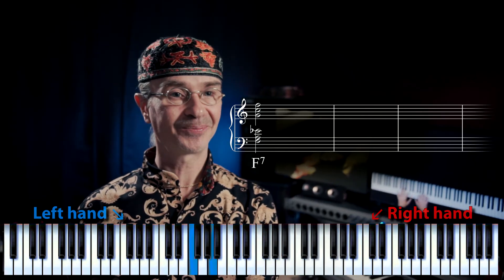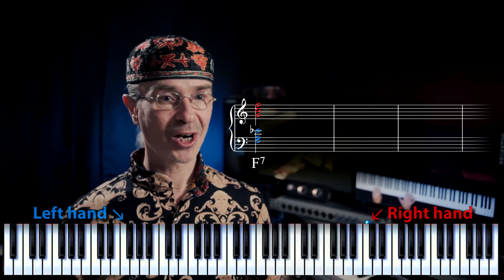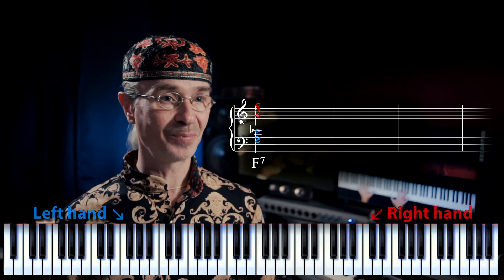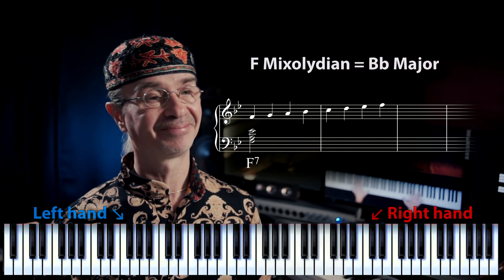And this trichord? Well yes, no triad in this case. Those notes are just a part of an F-mixolydian or a B-flat major scale.